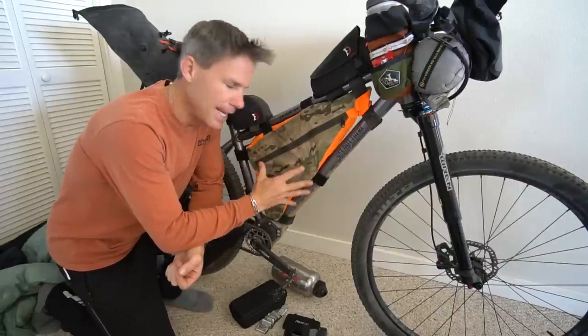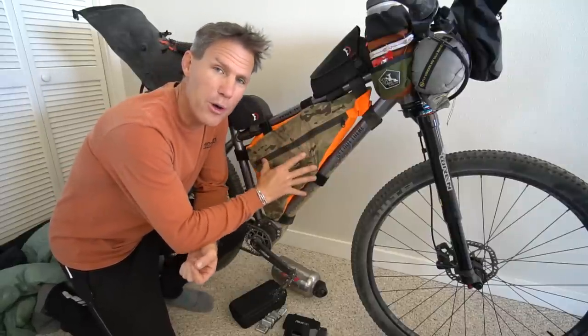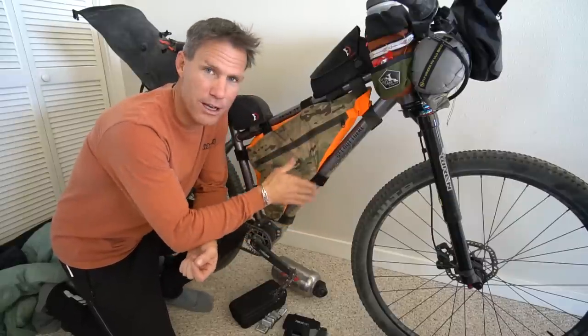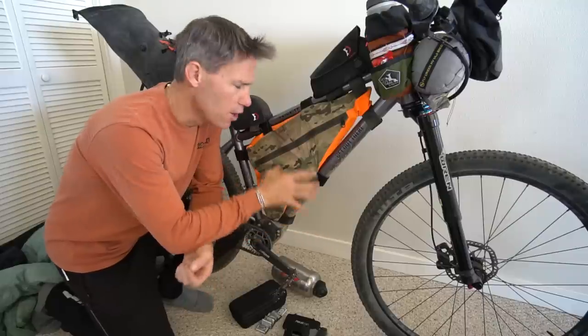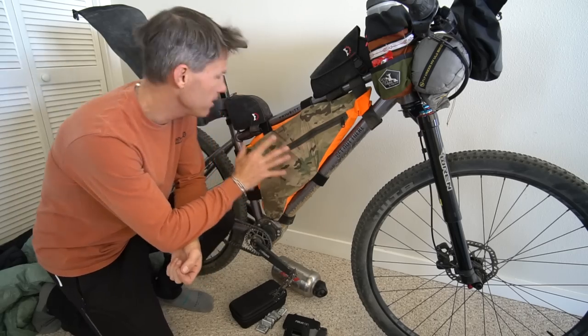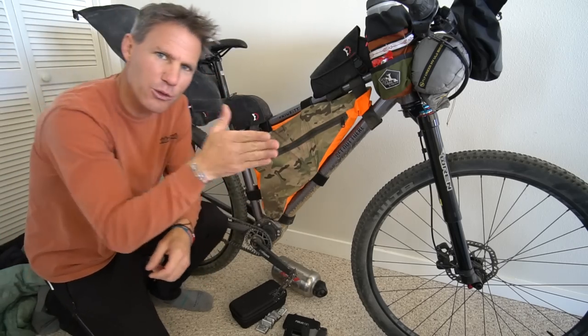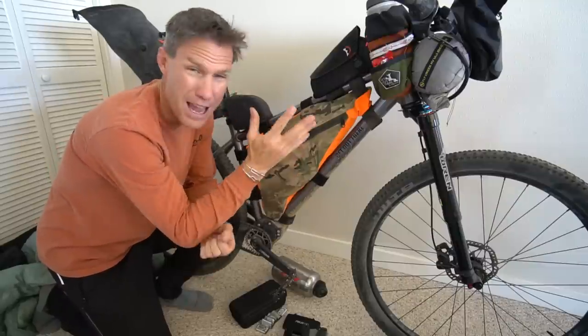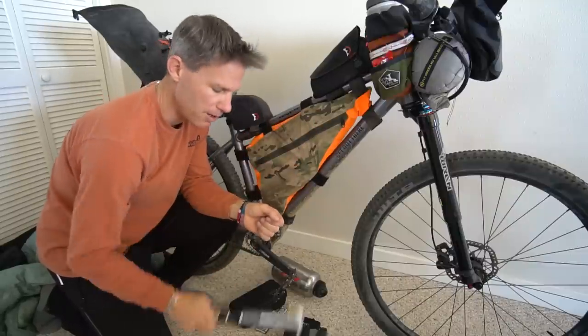Let's start with the frame pack — this is where you want to put most of your heavy stuff. When you're on off-road trails or single track, you want your weight centered. It's easier to maneuver your bike. If you put your heavy stuff too far back it's going to swing around and you're going to fishtail. So you want the heavy stuff right here in the frame, and big items like your bike pump as well.